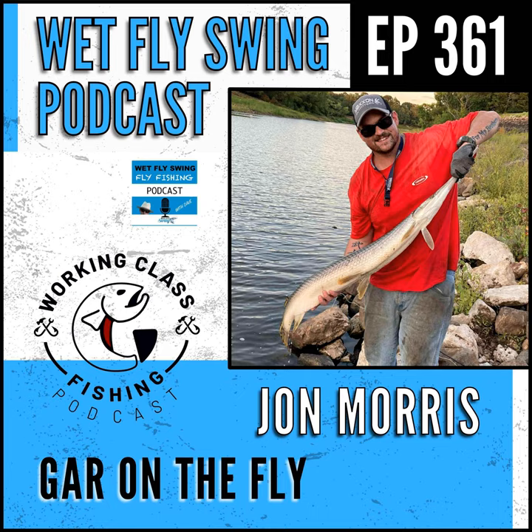Gar are very widespread throughout the US. You can even find them on some of the smaller tributaries of the Great Lakes — all the way up north. The further you go west, like California, I'm not sure they have gar there. We'll add resources in the show notes, but they've got a really wide range — they're all over the place.